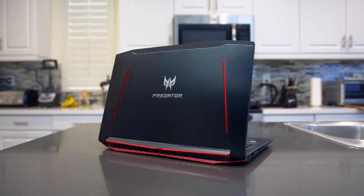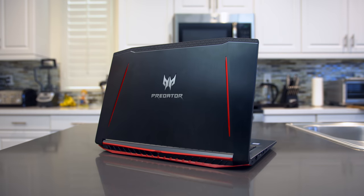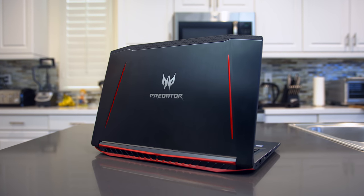What's up guys, it's Ed from TechSource and this is the Acer Predator Helios 300, the most powerful gaming laptop under $1,100. Acer did send out the laptop for review and sponsor this video, and as always, at the end of the video I'll be sharing the things I liked and didn't like about the laptop, and maybe even a giveaway, so stick around.